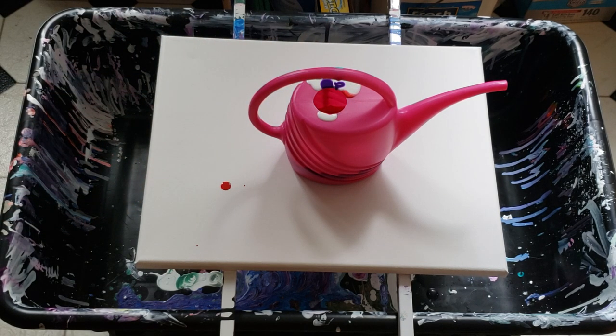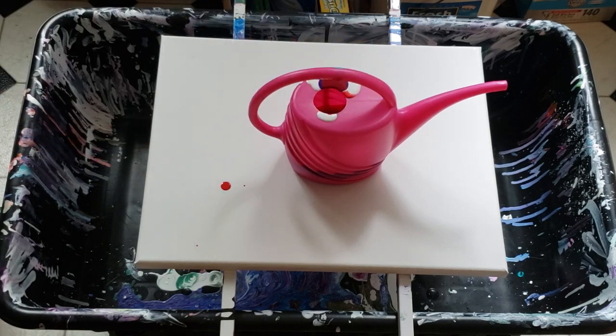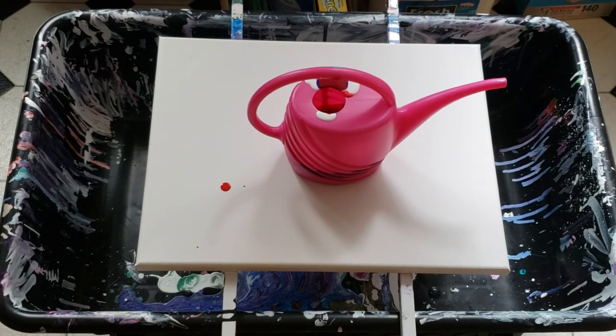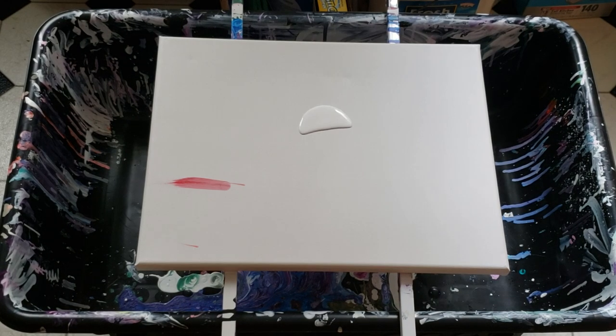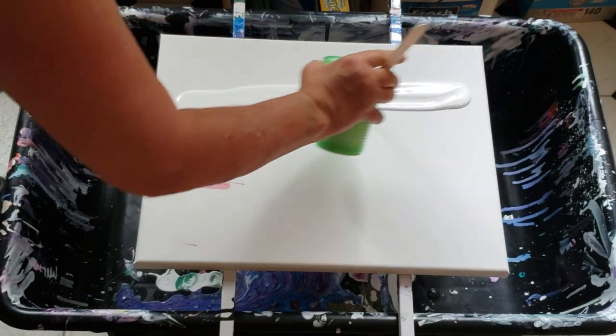And the last color is Vallejo Carmen. Now, what I'm going to do is pause you quick while I clean up my canvas and my can. Okay, I think I've pulled it all together here. So now, the first thing I need to do to the canvas is I need to put down some weight.